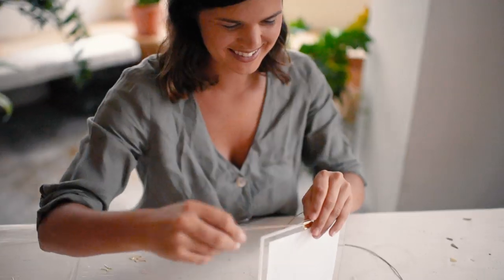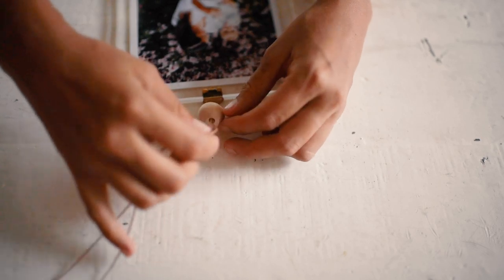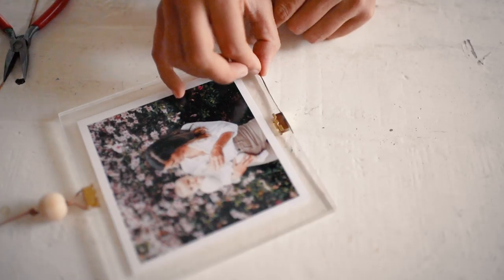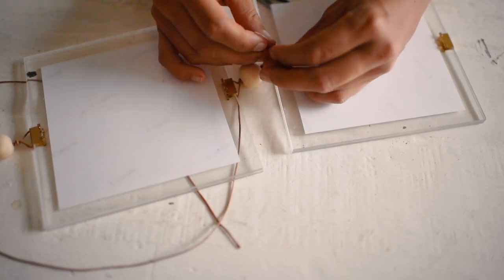Grab a piece of cord and thread it through the clip to create a hanger, adding a wooden bead as you go. To connect two frames, use cord to knot the frames together, adding a wooden bead between the two.